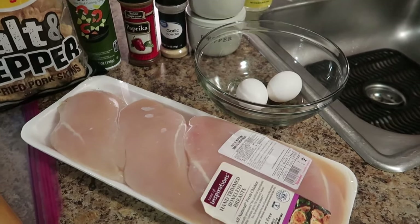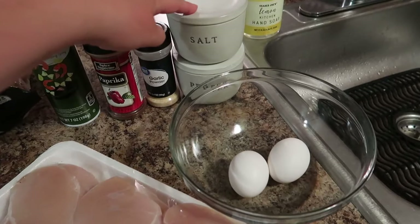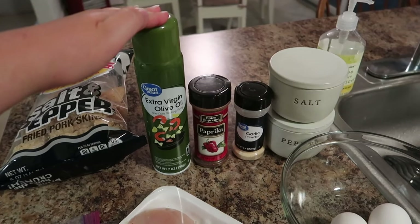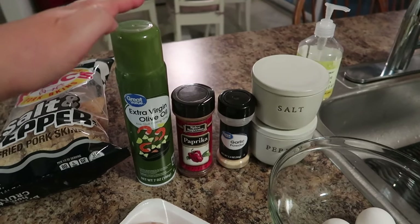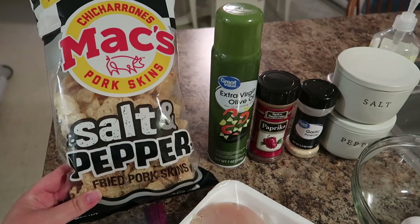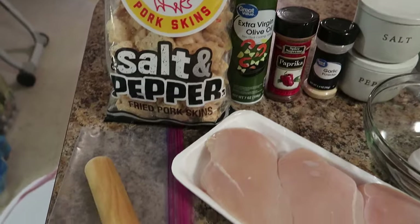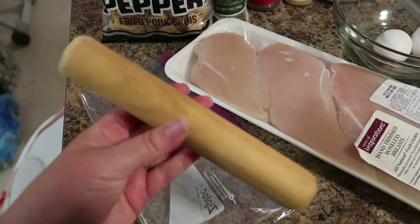For the chicken, this is really easy. Obviously you need chicken breasts — you can use chicken tenders or any cut of chicken that you have. You're going to need two eggs, salt and pepper, garlic powder, paprika, and you can add any other seasonings that you want. Extra virgin olive oil is an air fryer tip I've shared before and it's a game-changer. We are using these pork skins — I got these at Walmart, the salt and pepper kind. You can use a regular kind and just add more salt and pepper. Then you need some kind of rolling pin and a zip-lock bag.